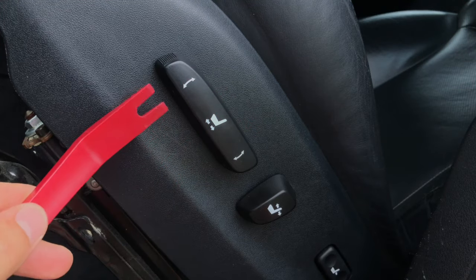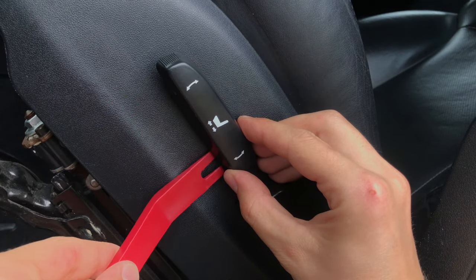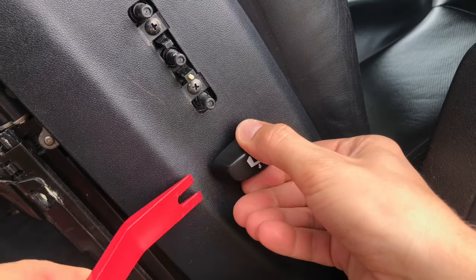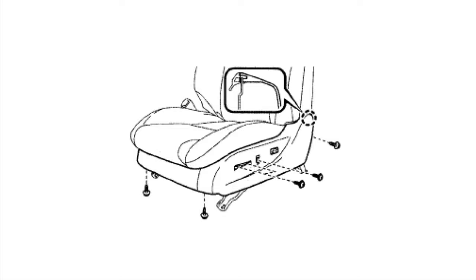Next, use a trim removal tool and carefully detach the two knobs on the side of the seat. Then remove the six Phillips screws for the seat cushion shield assembly.